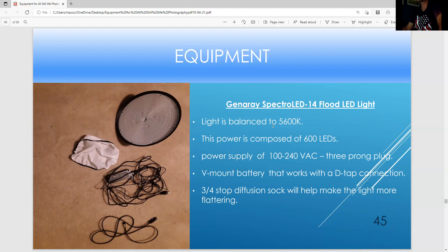This is an even bigger light with 600 LEDs — the light is also balanced at 5500-5600K. I only use a power supply with this; it's a three-prong. It comes with a D-tap connection for a V-mount battery, but the V-mount battery may be more expensive than the light itself. This diffusion sock is great for softening the light when it's too powerful.